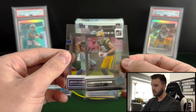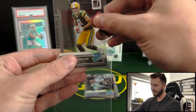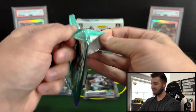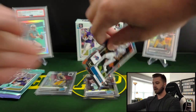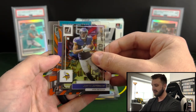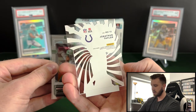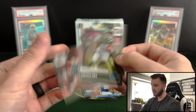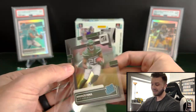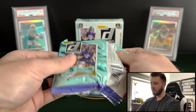We are really banking on a nice numbered card or one of the big inserts now. It looks like we're going to have a 'My House' insert — Jonathan Taylor on the My House. Don't think that's numbered. But then we got Breece Hall on the rated rookie and Carson Strong. You know what, this has been a pretty rough box so far. Definitely not going to get it done. Should have one more parallel in here though — maybe the football gods have spared us.